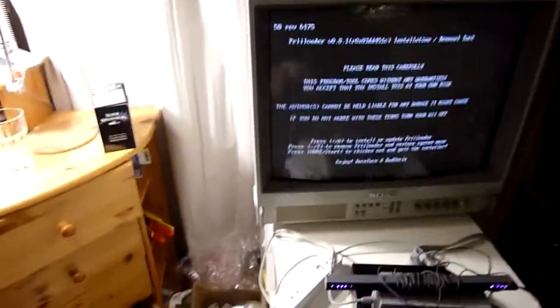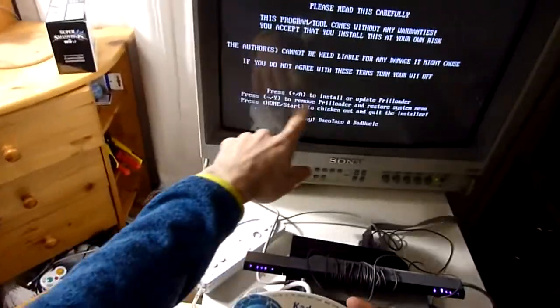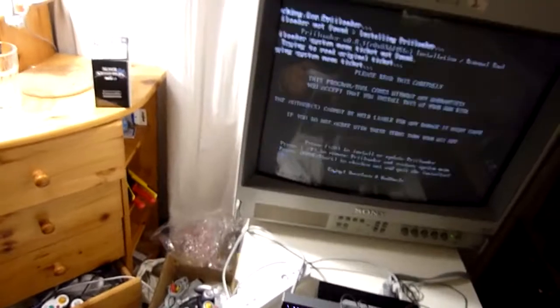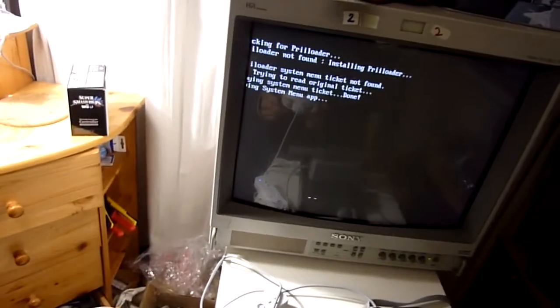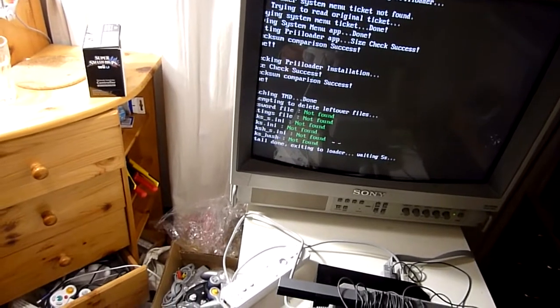At least for as long as we only play GameCube games on the Wii. Now we press A to install or update Preloader. It says 'install done', so everything is good.